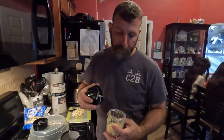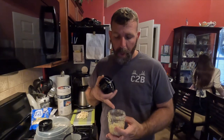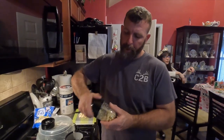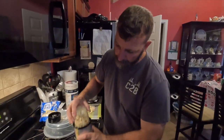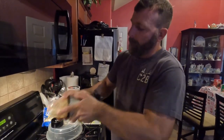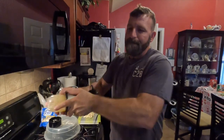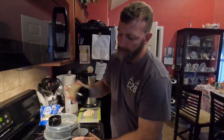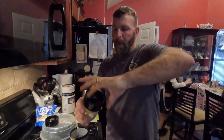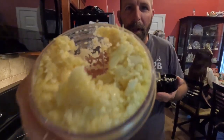Linda went ahead and bought pre-peeled garlic instead of cleaning up bulbs, so she cut the tips off the garlic. We're going to mince them up in the Ninja blender as well. Garlic — yummy!